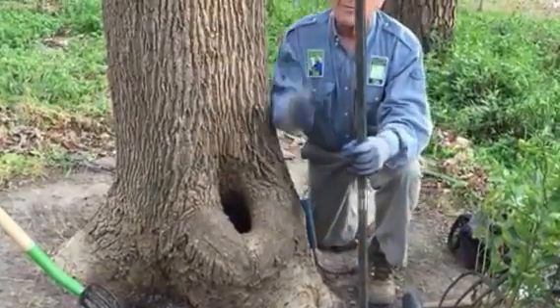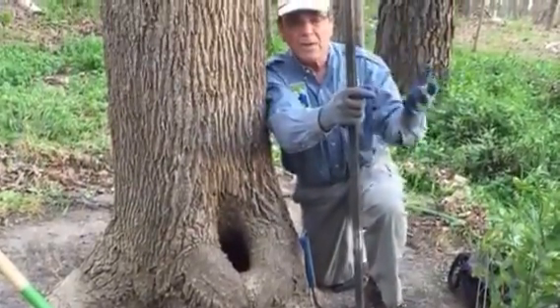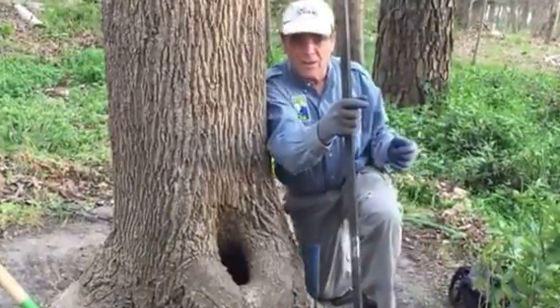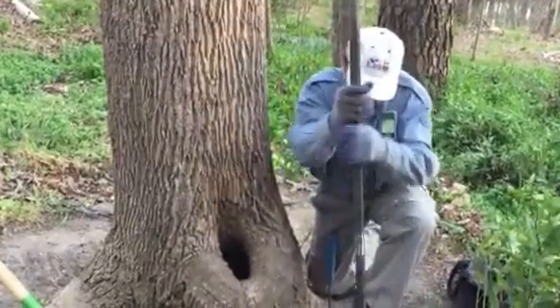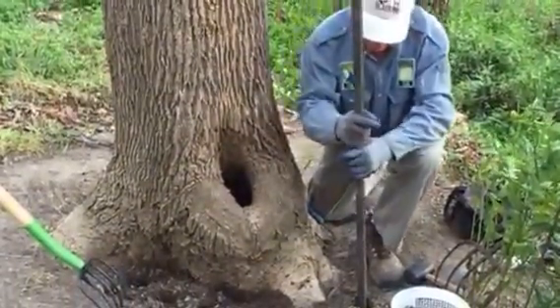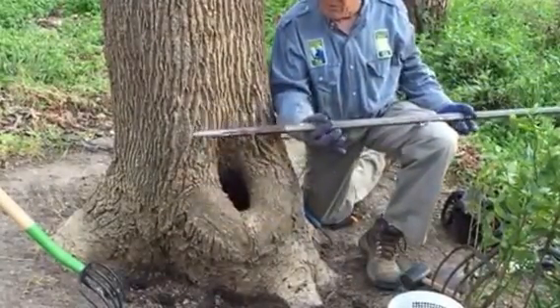The best thing to fight off any decay fungus is to improve conditions for tree growth and compartmentalization — it's all about air and water movement. I use this iron bar to make holes and bend it back and forth to fracture the soil. As you can see, we're over a foot deep.